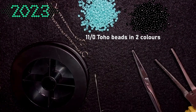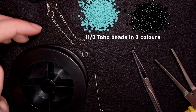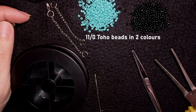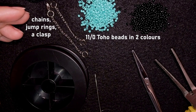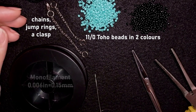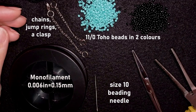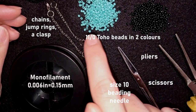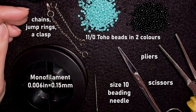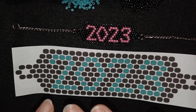I'm using chains, jump rings, and a clasp. If you don't want to use them, you can do a beaded chain instead — even a regular herringbone stitch will work. This is monofilament, 0.006 inches or 0.15 millimeters. This is a size 10 beading needle — you can use size 11 or 12. I also have scissors and pliers. Now I'm taking about an arm span of thread on my needle.